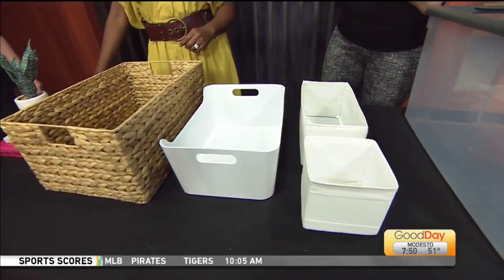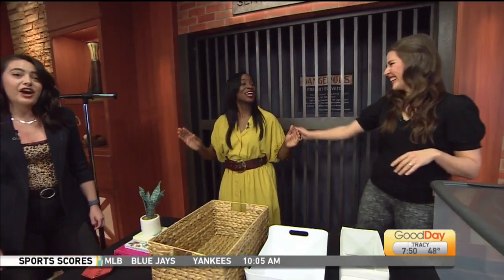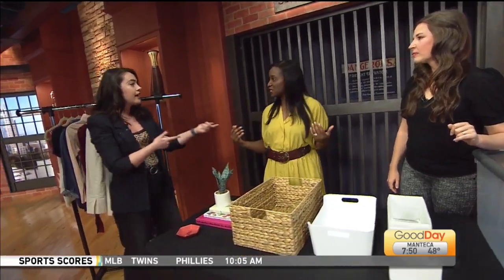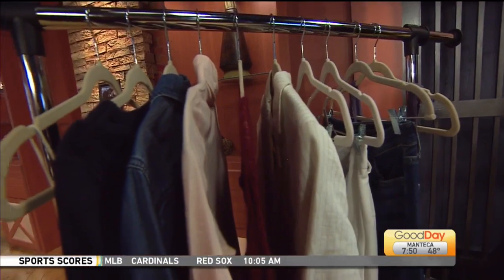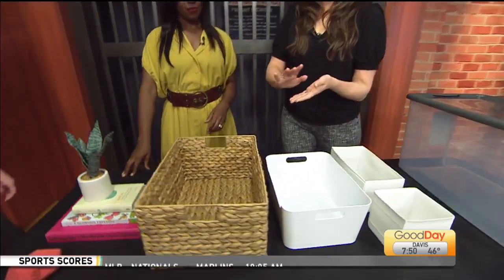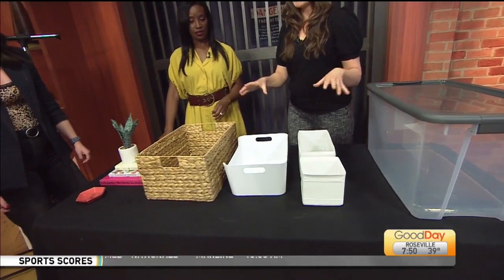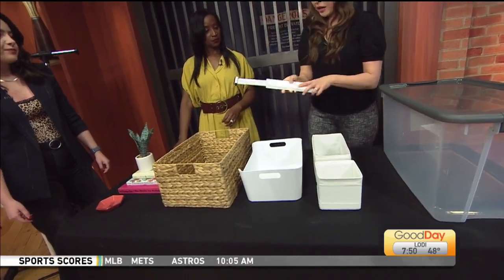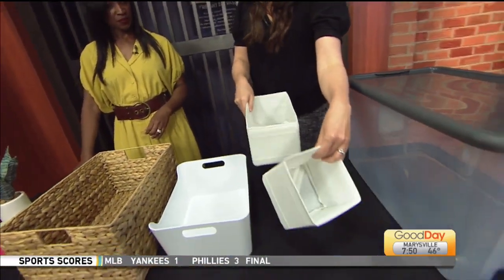For a budget-friendly option, the Varriera bin from IKEA is my absolute favorite. I also love the look of matching hangers — the velvet ones are the best because they are really sleek and clothes don't end up all over the floor. As for what to put in bins: shirts, scarves, hats — basically you want to organize things on a broad level so that you can find them easily.